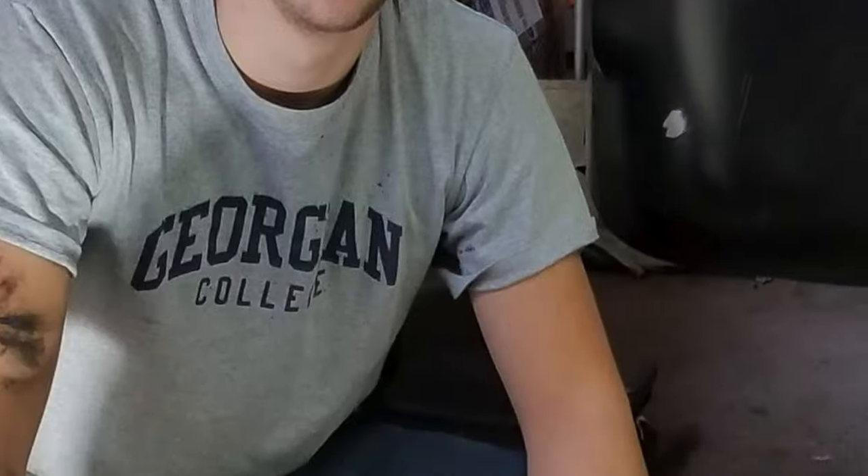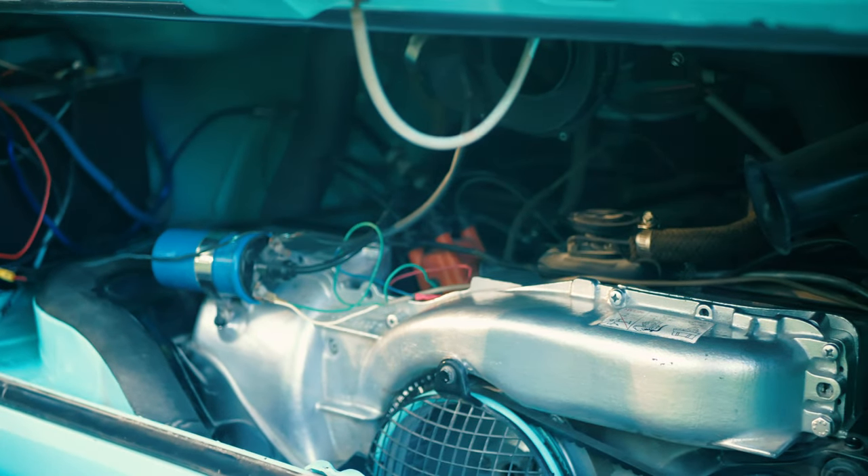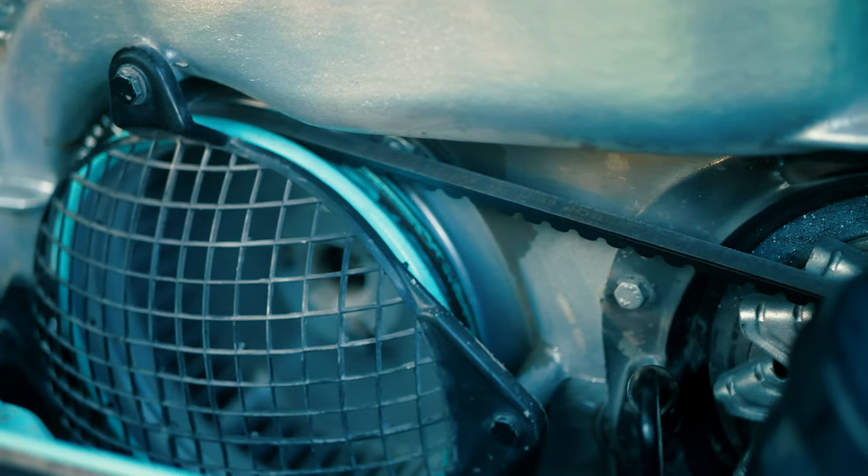When we first opened up the bus, the engine was sitting right here in the back seat. It sat outside for most of the body restoration and we brought it in a few months in and tore it all apart. My dad taught me how to rebuild an engine — he had never done it before and we learned pretty much right off of YouTube videos.